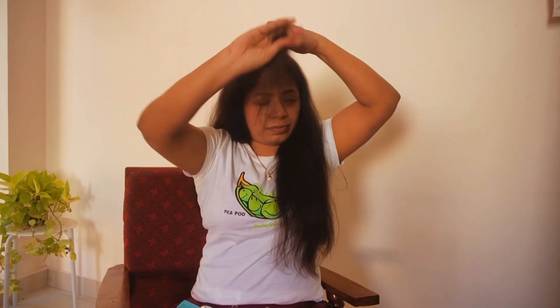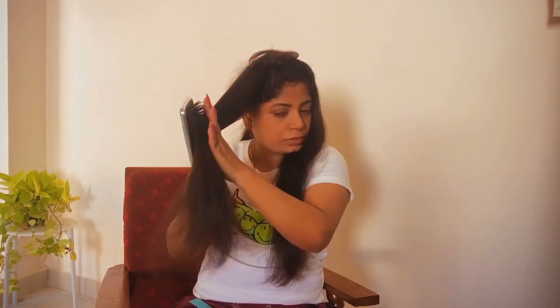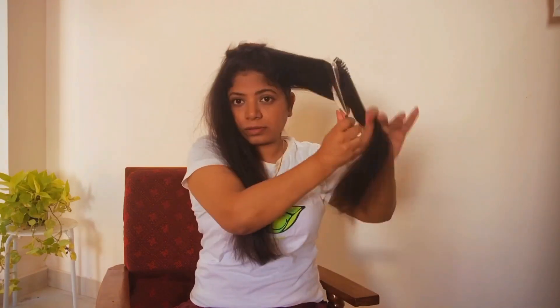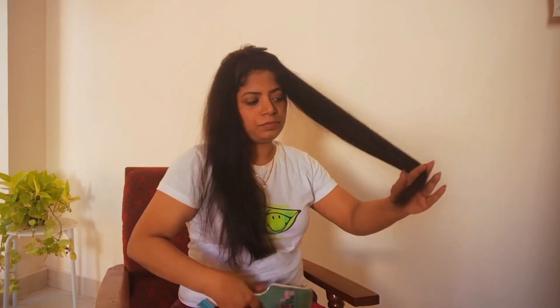Secure this portion for now — we will come back to the bangs later. Take one side of the back section, comb it upward at a 90-degree angle, and do a straight cut. Similarly go to the other side, comb to the upward direction at 90 degrees, and do a straight cut. Check if both sides are the same length. Here I could see it wasn't straight so I'm redoing the same process — combing and doing a straight cut to get the same length on both sides.